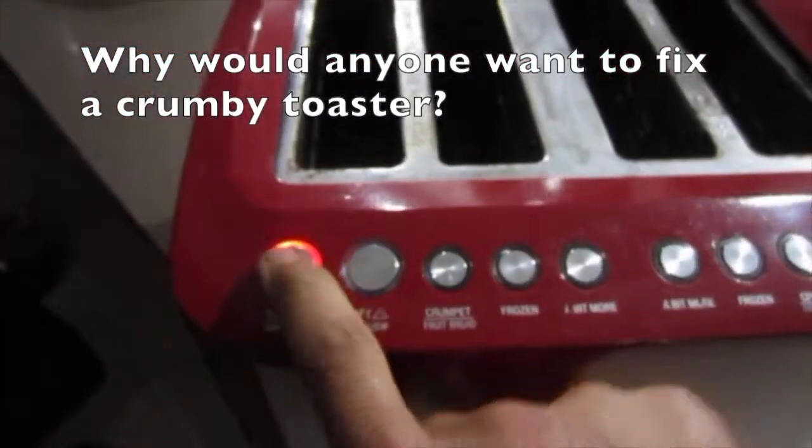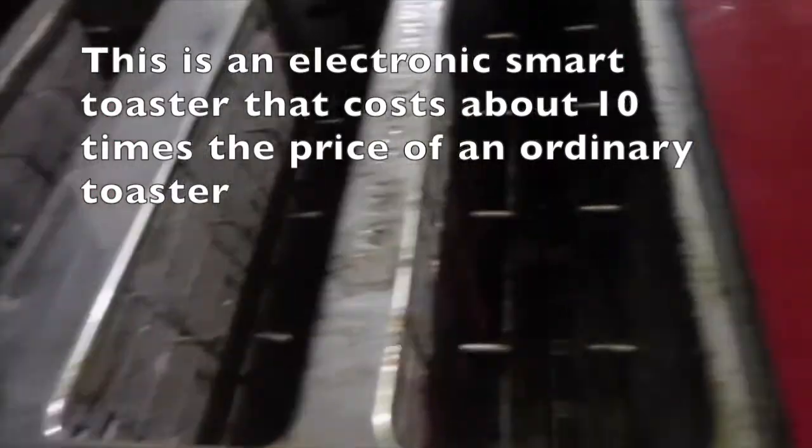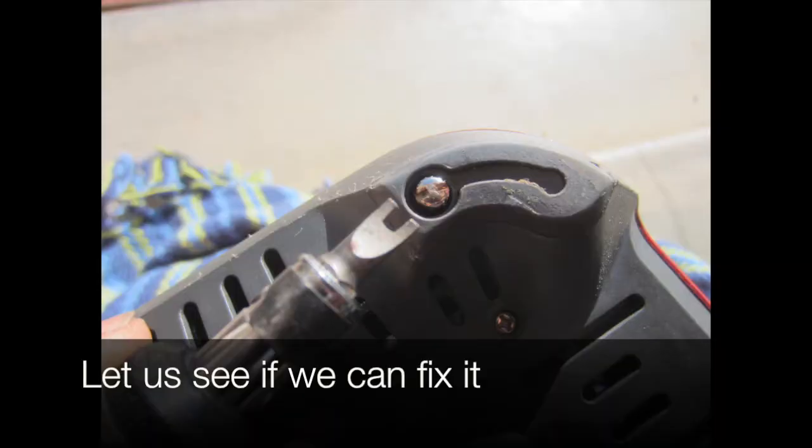Why would anyone want to fix a crummy toaster? This is an electronic smart toaster that costs about ten times the price of an ordinary toaster. It's got motorized lift and lower functions, but one section is faulty. Let's see if we can fix it.